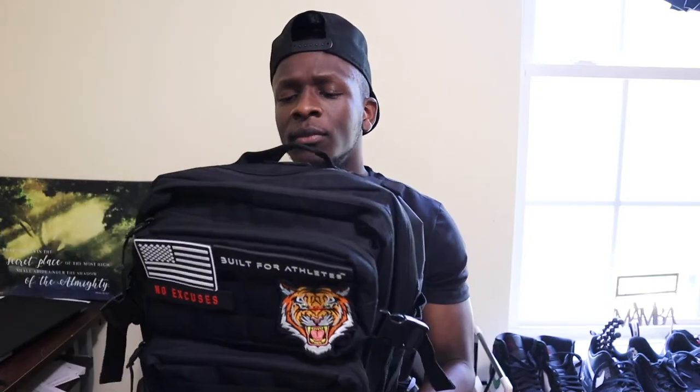Today I'm just going to make a short video to keep you guys updated about the Build For Fitness backpack I bought about a month ago. I did the unboxing about a month ago and I'm going to tell you how the bag is holding up. I have it right here — my favorite backpack at the moment, honestly I can't complain.